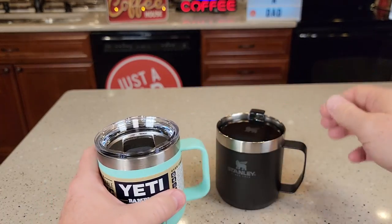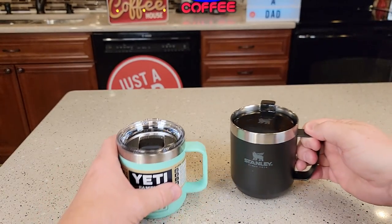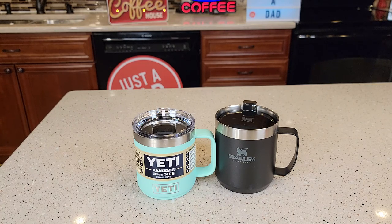Handle-wise, they both feel pretty good. The Stanley definitely has a little bit bigger handle. So I hope this comparison video helps. Thanks everybody for watching.